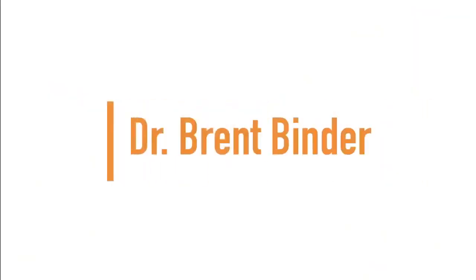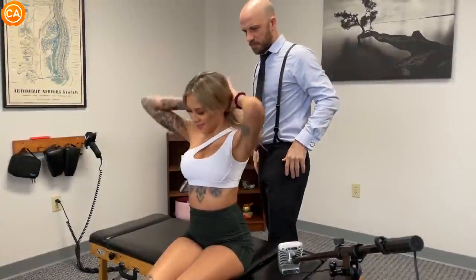Up next we have Dr. Brent's patient. She offers: 'You need me to put my hair up? Because I can do that too.'